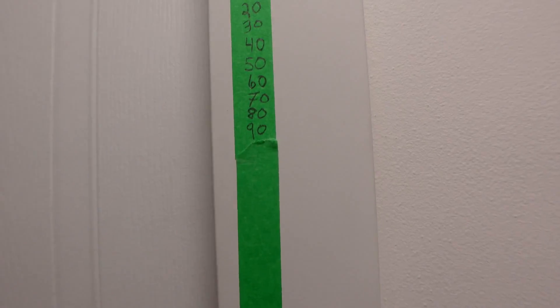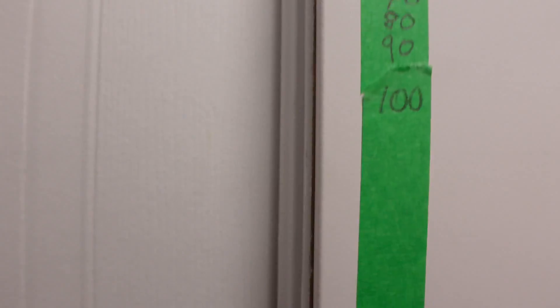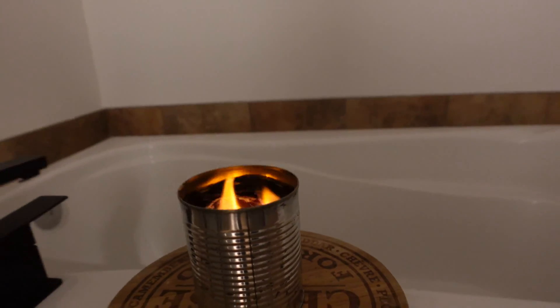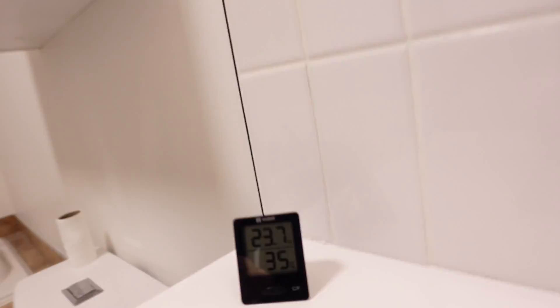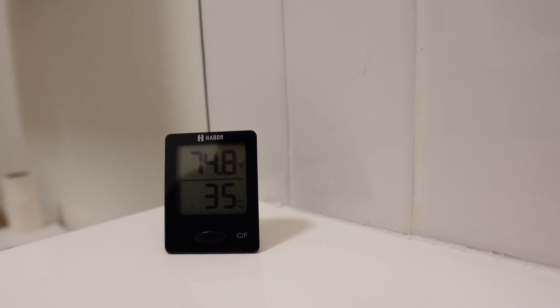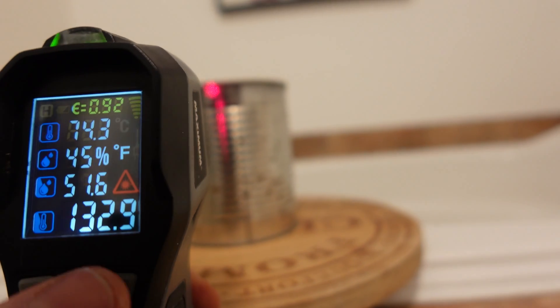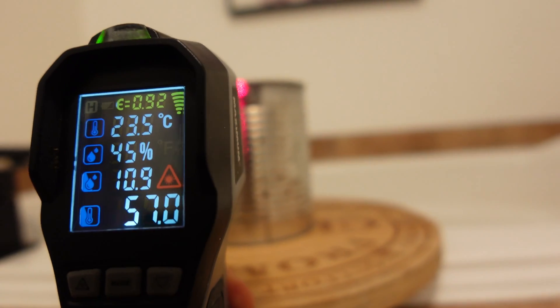Adding another strip of tape — we'll see if we can hit triple digits. At 100 minutes, she's still burning strong. The room is at 23.7 Celsius and 74.8 Fahrenheit. The stove is now reading 132 Fahrenheit and 57 Celsius — the can is getting hotter as the flame goes down while the paper burns.